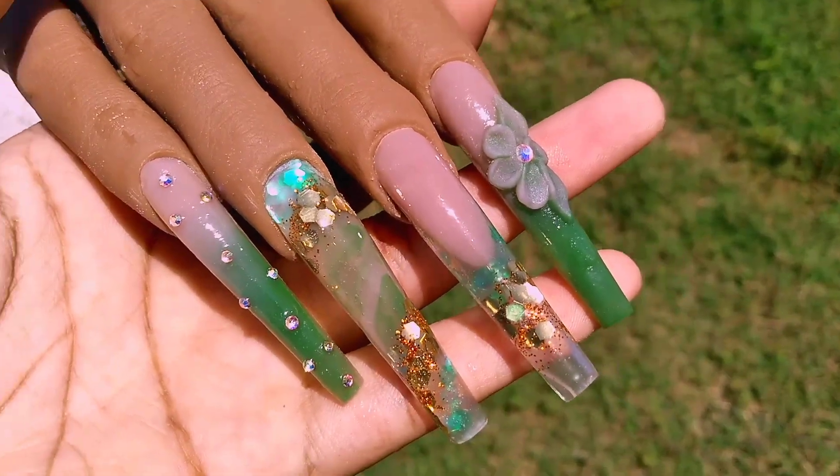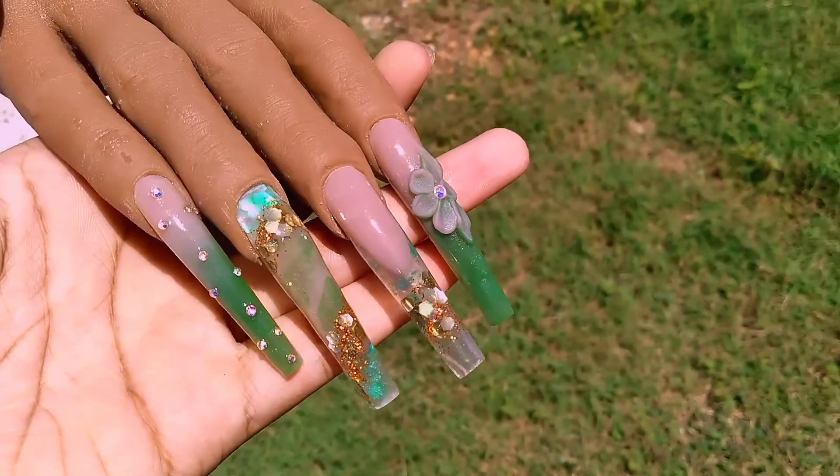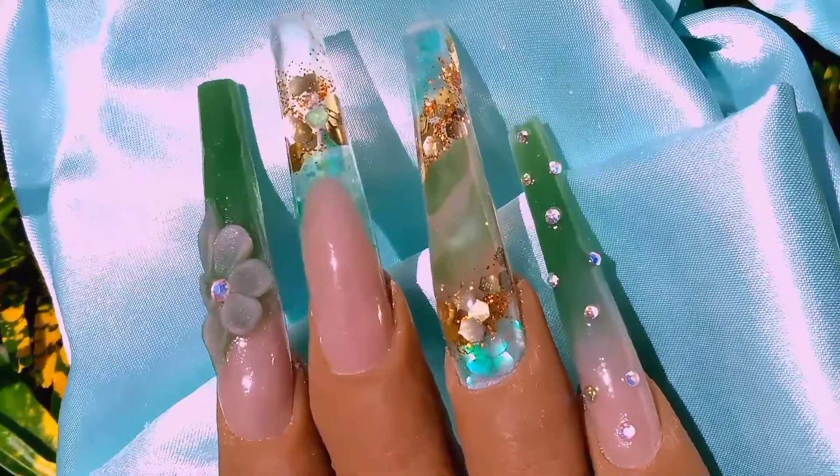This is how it turned out — it is really pretty. I just wish the pictures would show how pretty it really is. Oh my god, look at the gold glitter! Thank you guys for watching, bye!